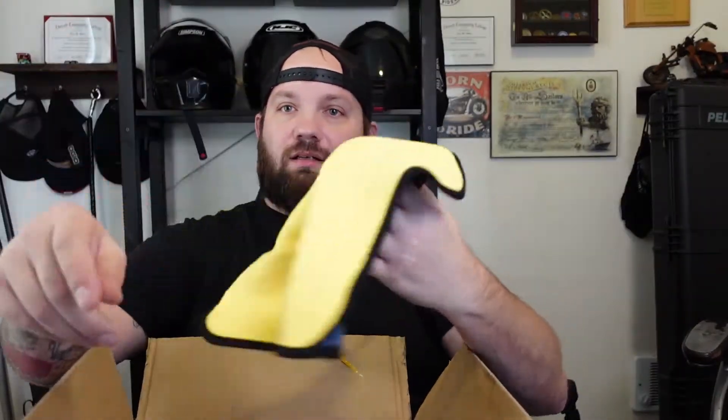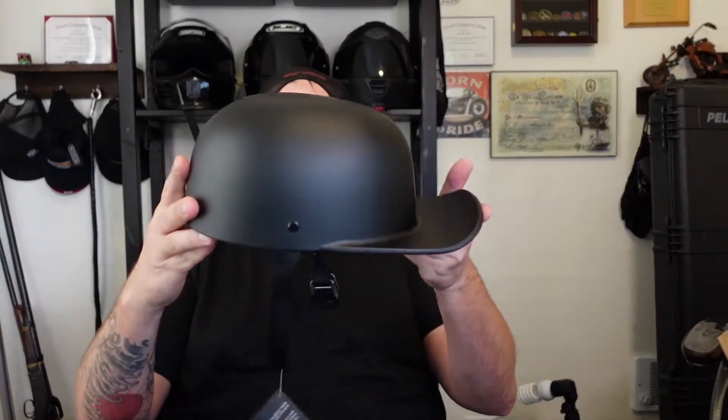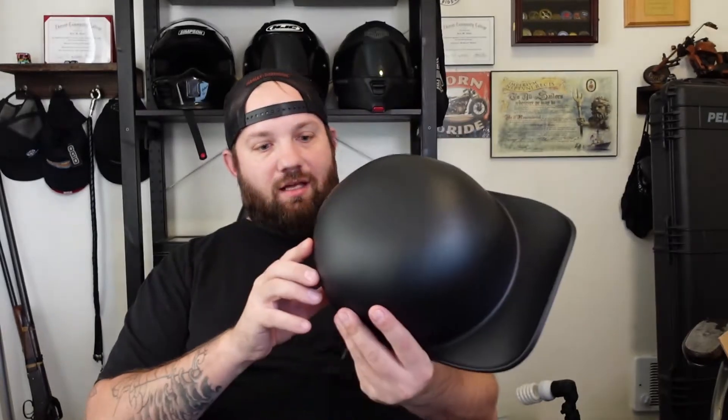So it comes with a bandana, a nice little cleaning cloth, and then we've got this right here — the helmet.